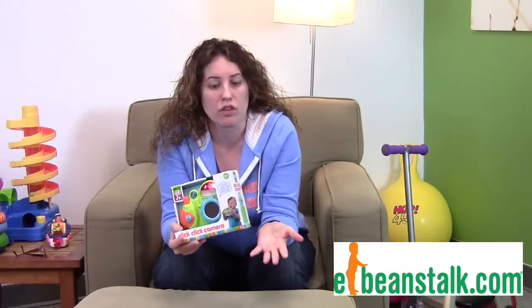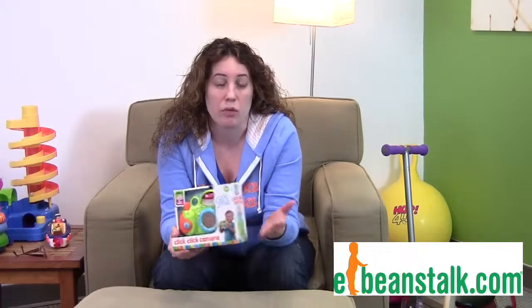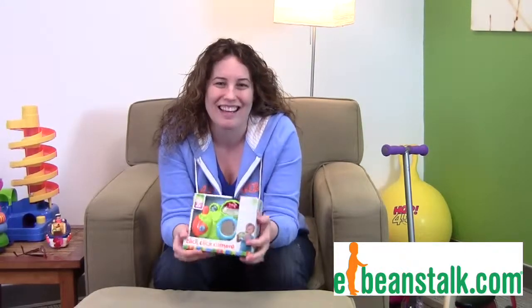It's very easy to travel with. It's Alex Toys, so we know it's great quality. It's just a great fun toy that your child will love, especially when they see you taking pictures and they can take their very own.